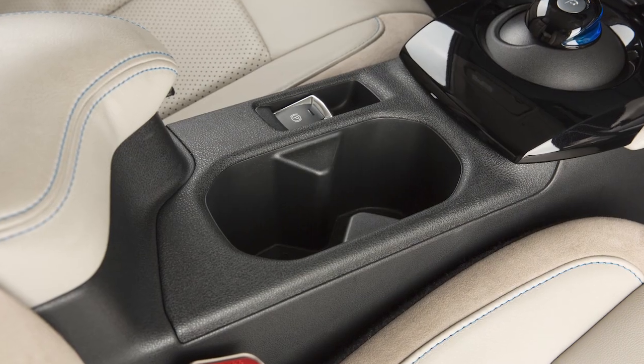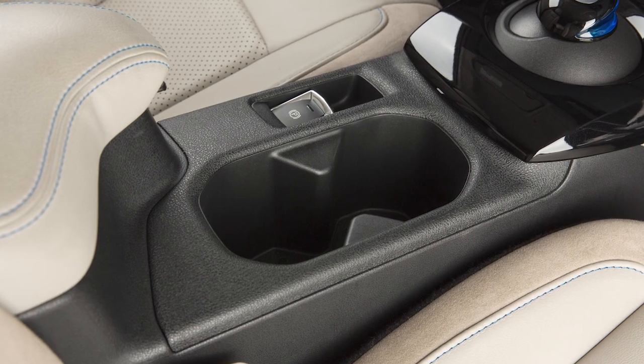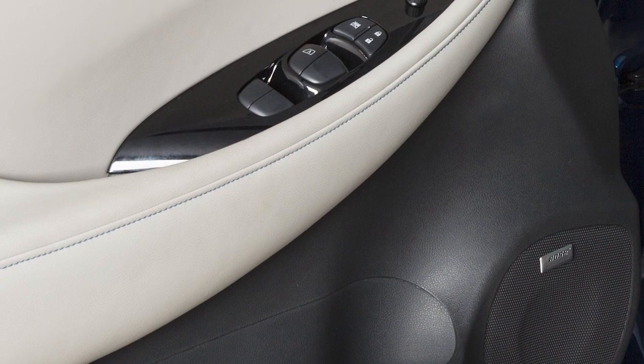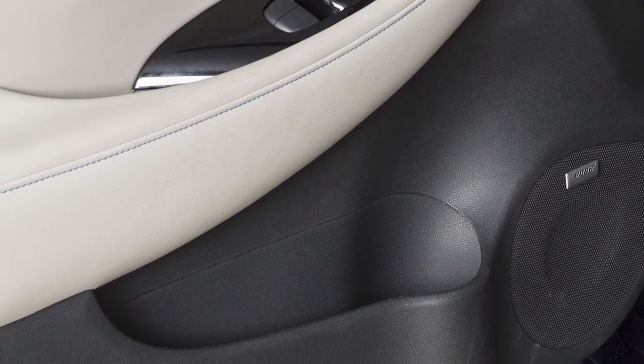Your vehicle is equipped with a cup holder that can accommodate two beverages, located in the center console. There are also bottle holders located on the inside of each door.